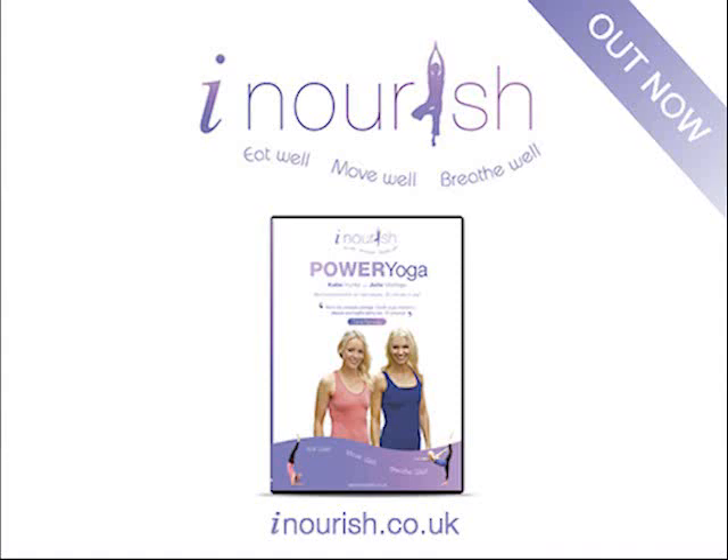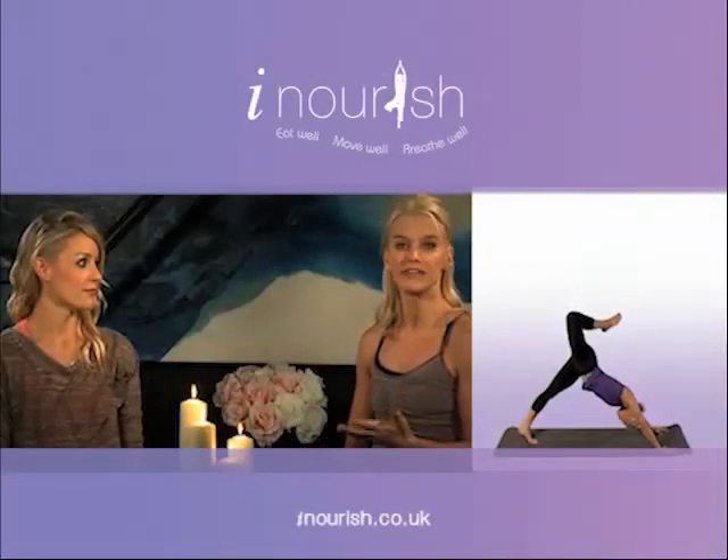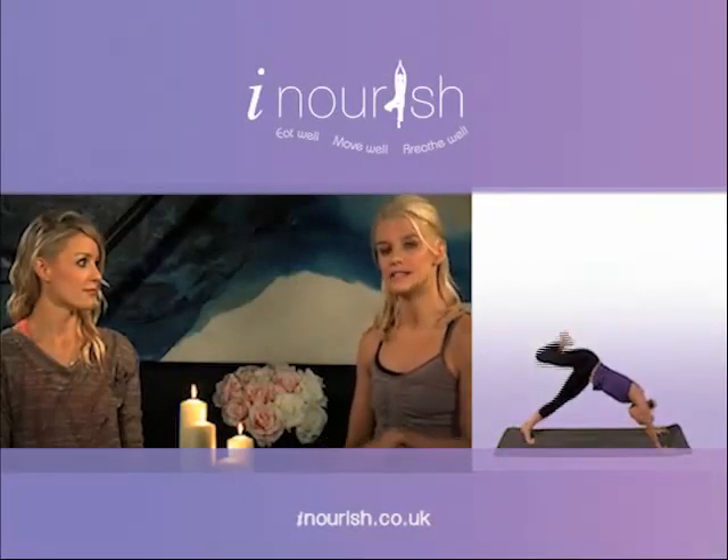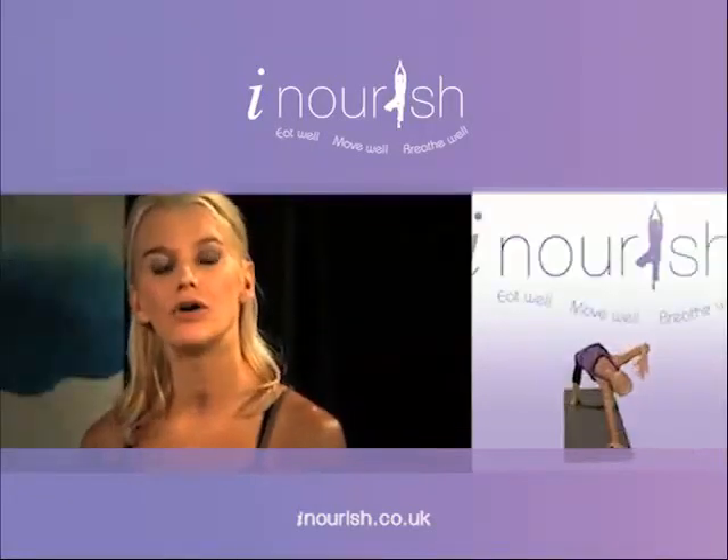Our clients asked us to create something that they could do at home, and so we've created a daily 20-minute program that you can do every day, and also a more intensive 60-minute hour of power. If you're new to power yoga,